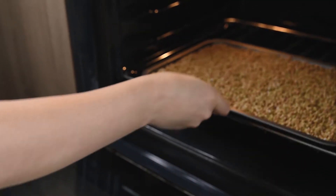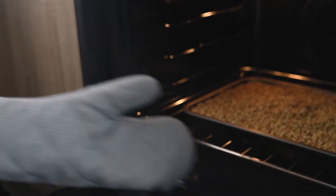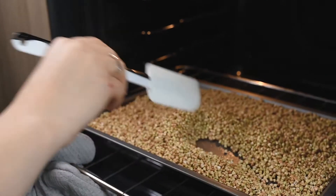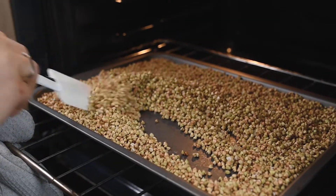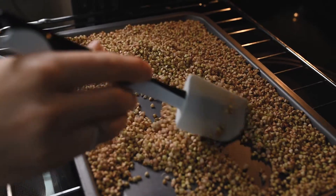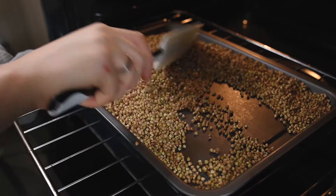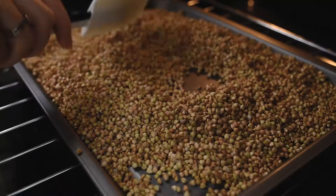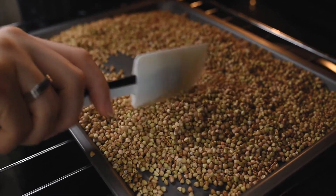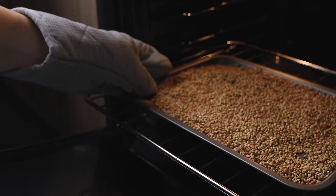Transfer it into the oven at 130 degrees Celsius for about 25 to 30 minutes. In my case it took 30 minutes to dry it out. Make sure that every 10 minutes you are mixing well, just to ensure that your buckwheat is dry completely and the groats are not sticking together.